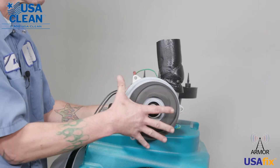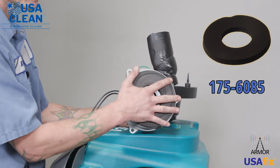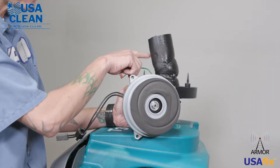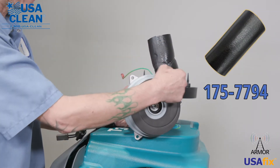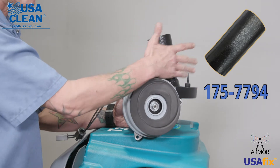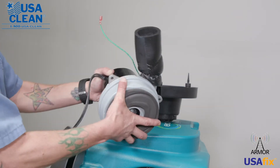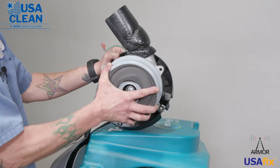Now when you replace your back motor, at this point in time, you're going to need a new gasket. Put your new gasket on, and if you need a new exhaust hose, at this point you can go ahead and cut that zip tie, get a new exhaust hose, and put that on there as well. Now reverse the steps just to put it back into the machine — go ahead and put it back into your back motor housing.